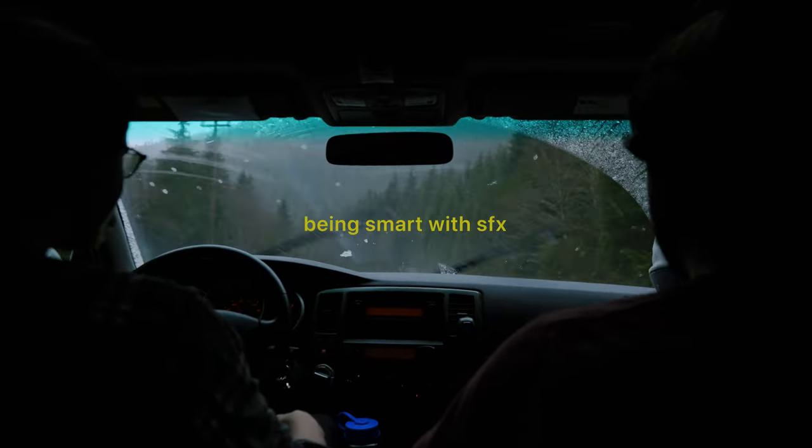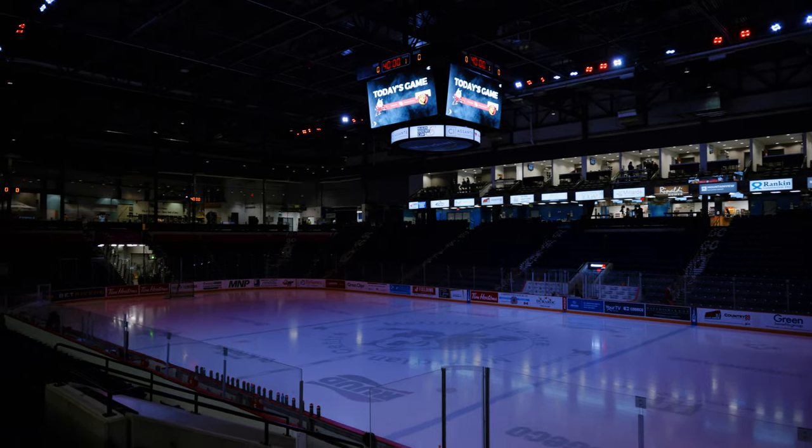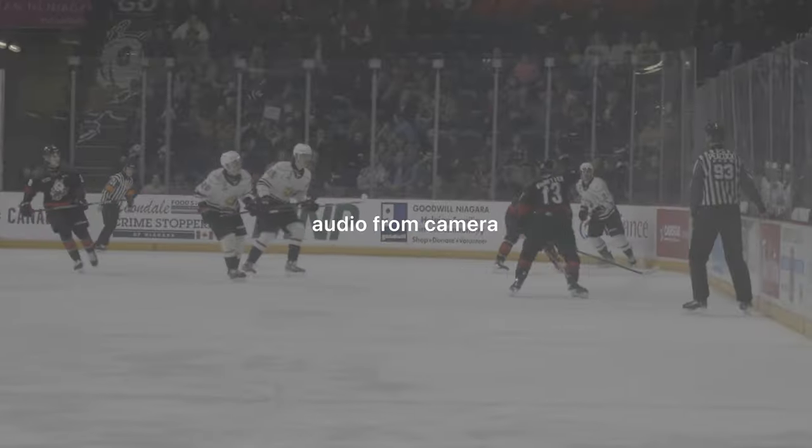I'm also really happy that I incorporated some ambient noise — the goal horn, for example. I asked the team if I could use the intro audio you'd hear at the start of the game: 'Welcome to the game tonight between the Ice Dogs and the Owen Sound Attack, from the Meridian Center in downtown St. Catharines, it's the OHL tonight.' I like how I incorporated those natural sounds, people cheering and clapping, into the final video.